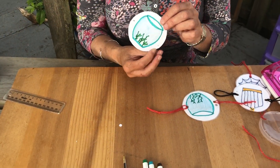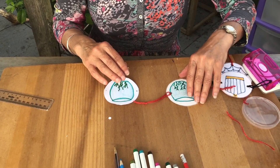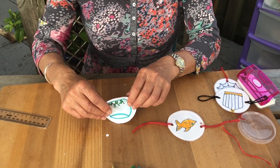When you've completed your drawing of your bowl, we're now going to look at doing the second side. It's really important that you are turning the picture away from you to be able to draw the fish.